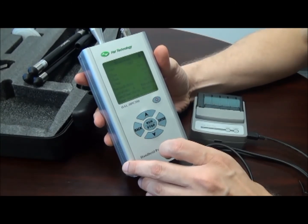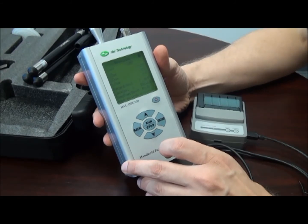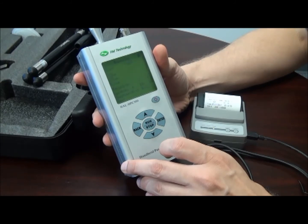When not in use, the cap should be placed over the sensing port to protect the handset. HAL Technology typically recommends yearly calibration for this specialty instrument to maintain accurate results. The unit should be returned to HAL Technology for calibration. Beware of counterfeit products not manufactured by HAL Technology.